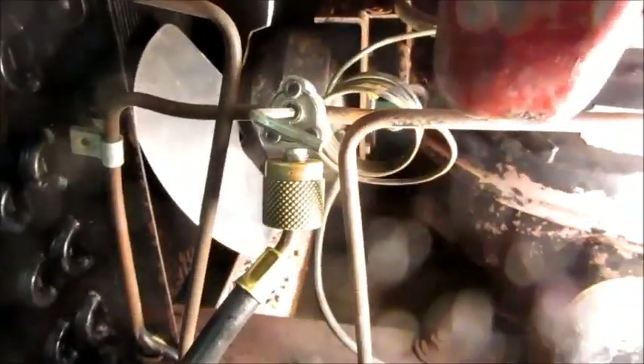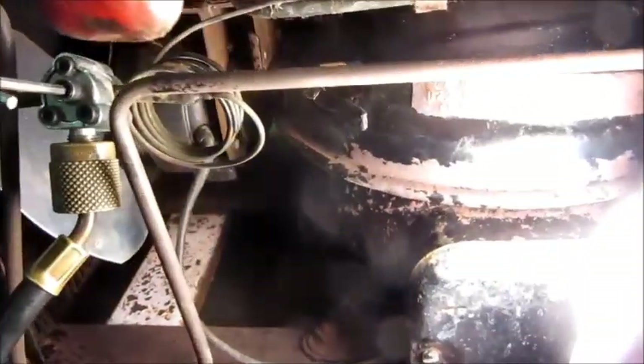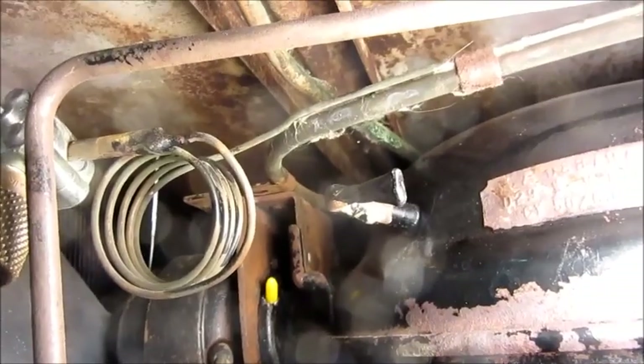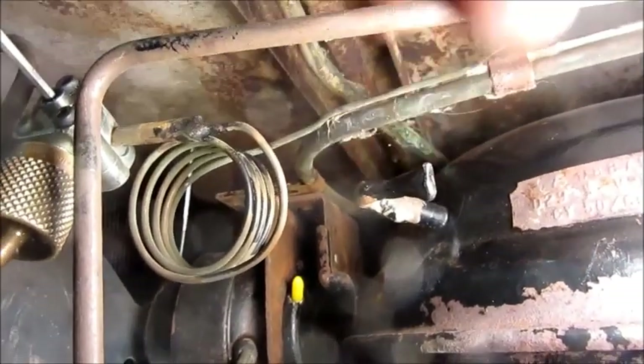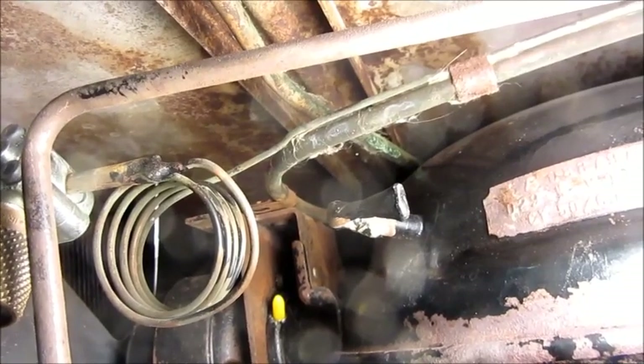I used a piercing valve to recover the system, but that's just temporary, and that segment of line will get cut out and replaced with a dryer anyway. My problem right now is this service stem where the system was factory charged is real short and almost kinked, and that may be a pain in the tail to try to get that working.